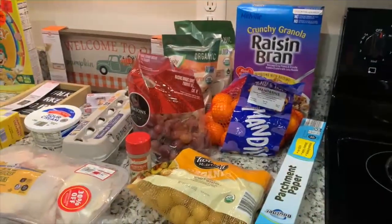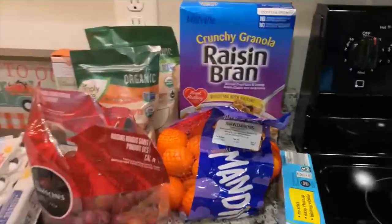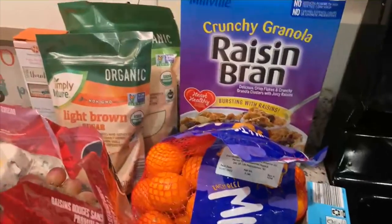All right guys, it is the next day. I got home from grocery shopping just in time to put stuff away before I had to head out - this has happened the last couple of weeks. Anyway, I've got my grocery haul for you. It's not super huge but let's get into it. Most of my stuff is from Aldi, so we'll start there.